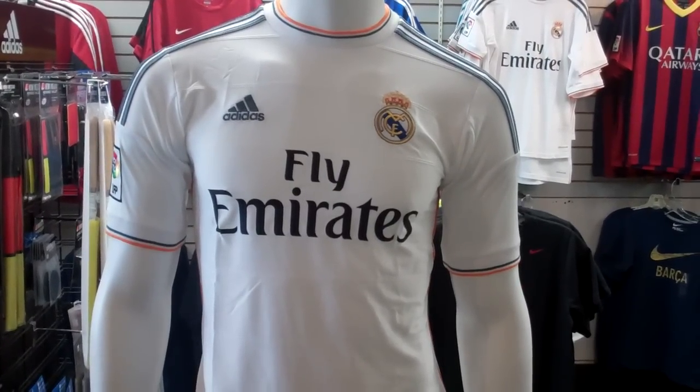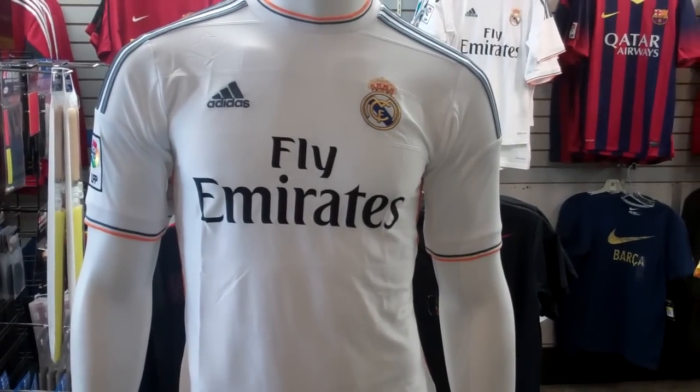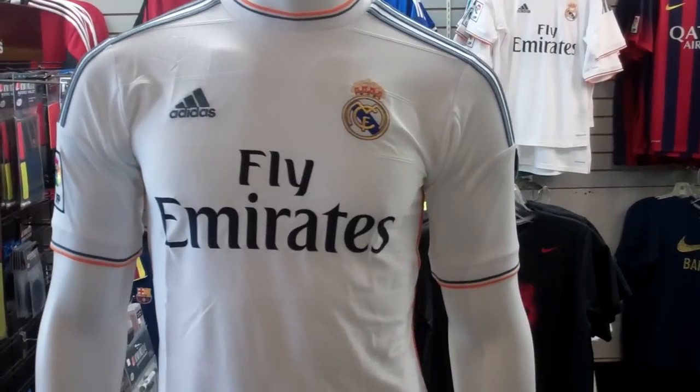What's going on everybody? Checking in with another jersey showcase for you. We have the new 2013-14 Real Madrid home jerseys for you today.